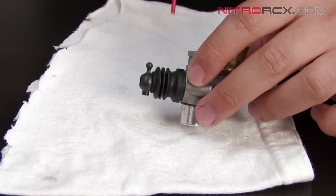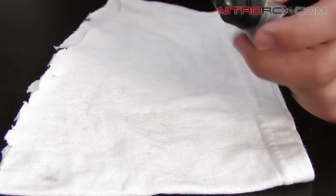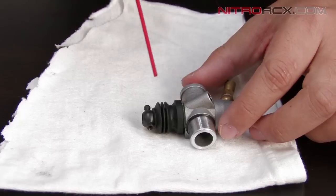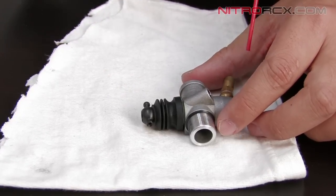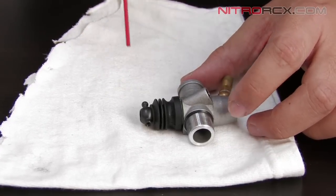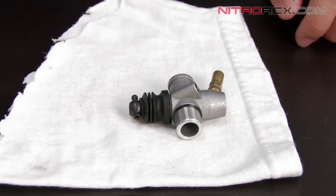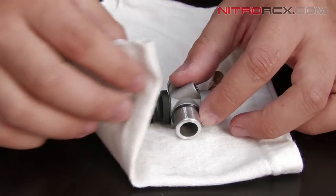So you want to start off by spraying the inside of the carburetor, and then go ahead and give the outside a nice spray as well. If you see any other dirt or grime, you can go ahead and wipe it with a cloth.